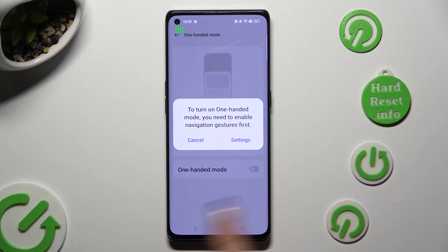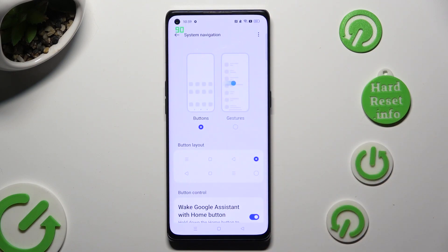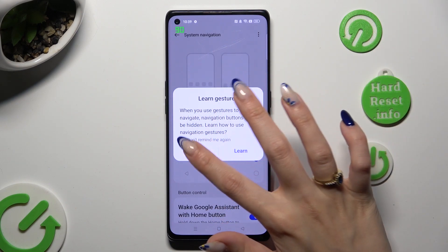If you are using three-key navigation, you need to switch it to gestures in order to use this mode. You can do that by tapping on Settings in this pop-up, then clicking on Gestures and selecting Learn or Cancel in this one. In my case, cancel.